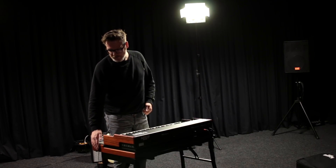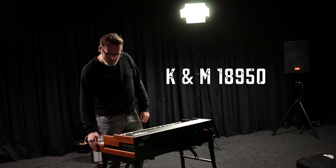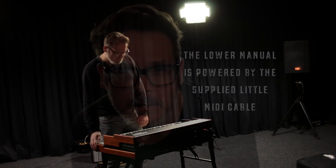In this case it's a K&M stand, the 18950. You put the upper manual on top, connect the cables, and you're done — you can start playing. For me this is a great organ: it's small, it's lightweight, it's easy to set up, and it sounds great. Keep playing guys, see you later!